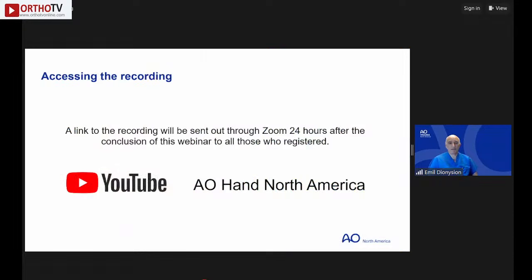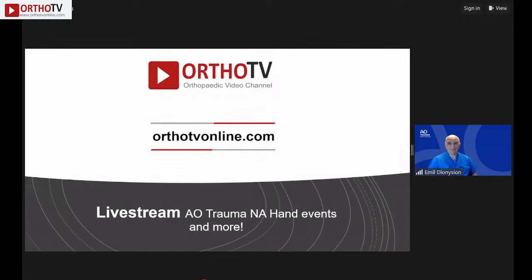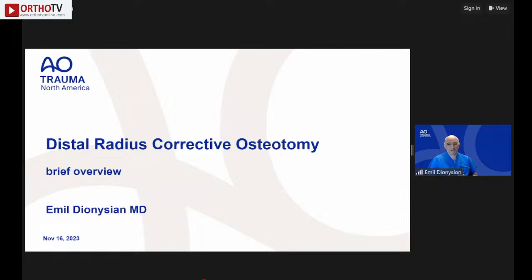Remember, these lecture series are recorded and available on YouTube under AO Hand North America. We also encourage you to sign up on Ortho TV for live streaming. Now let's briefly go over distal radius corrective osteotomy.